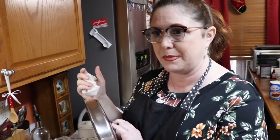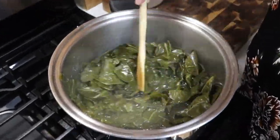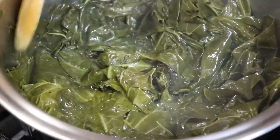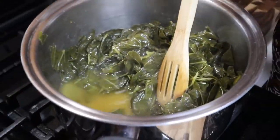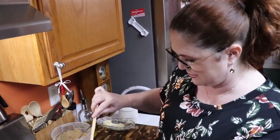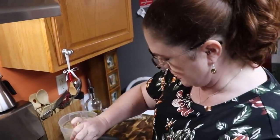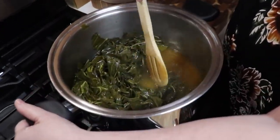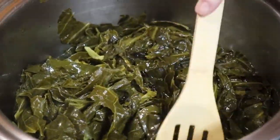When you get finished, the broth — some people call it pot liquor — will be nice and brown and absolutely delicious. These have been in here about an hour and a half on medium-low. I have a large gas burner so that's pretty close to medium for most people. I'm going to cook these a little longer because these are older collards, and I'm going to add a bit more water and continue to simmer them.